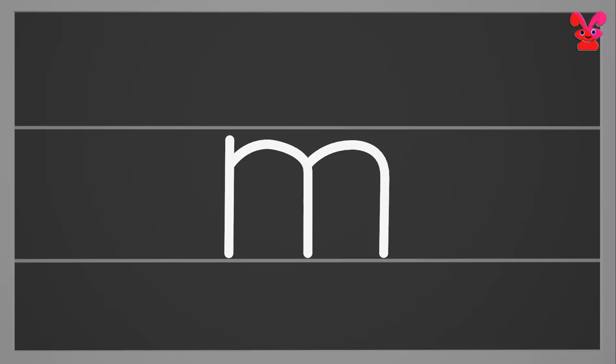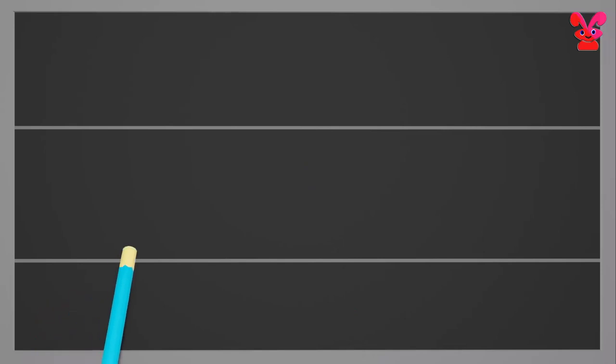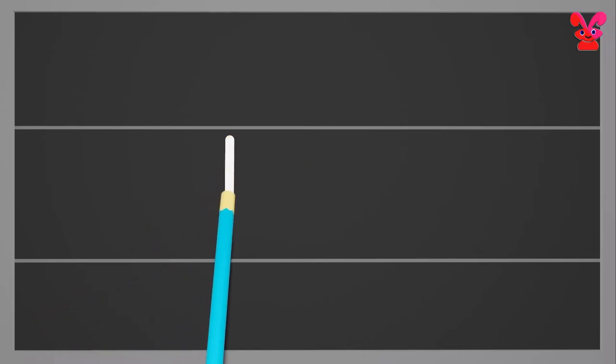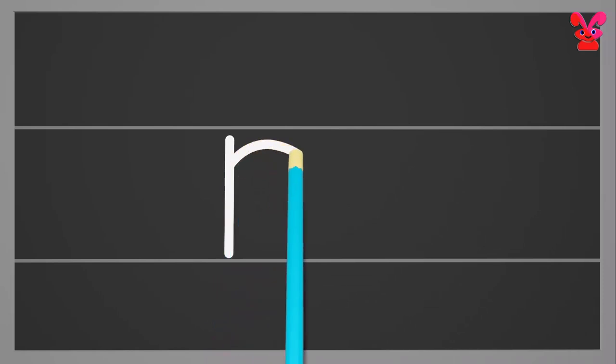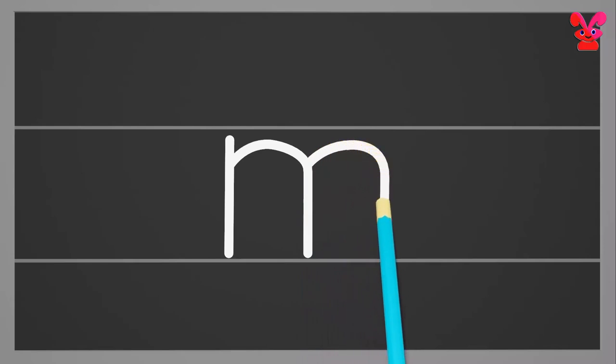Small m. Start from the middle and make a standing line to the bottom. Go to the middle and make a curve reaching the bottom. Make one more curve in the same way. Small m.